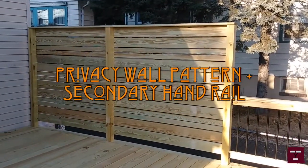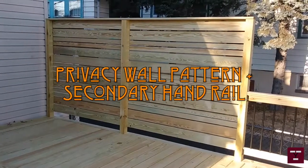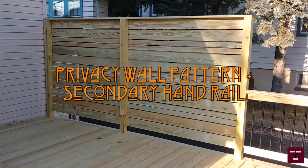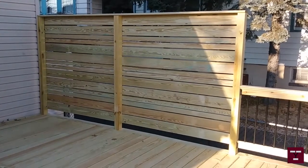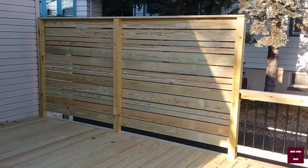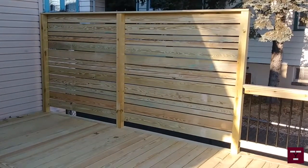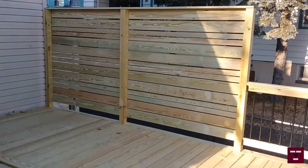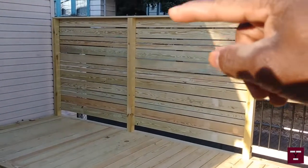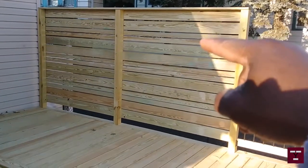So it's cold outside, so I didn't even videotape me putting up this privacy wall. This privacy wall is about 12 feet 2 inches. I used regular 5/4 by 6 decking — you can see I used the pattern decking from the end there.